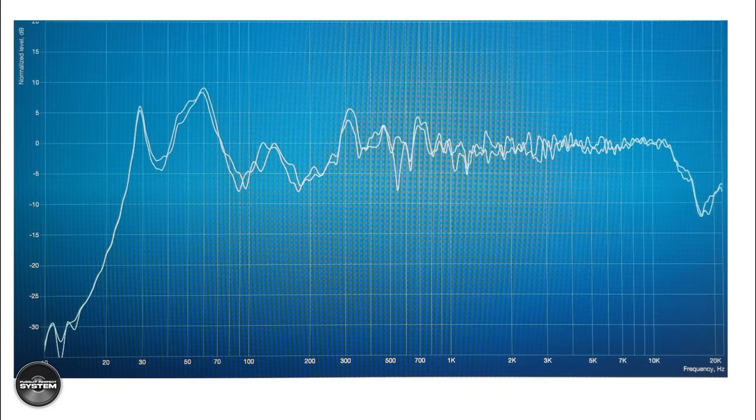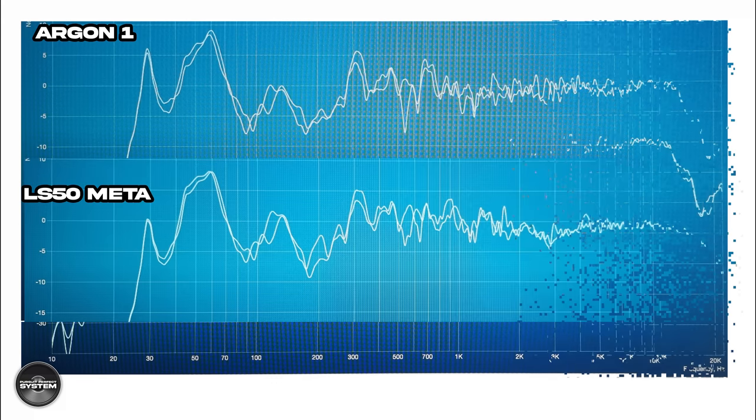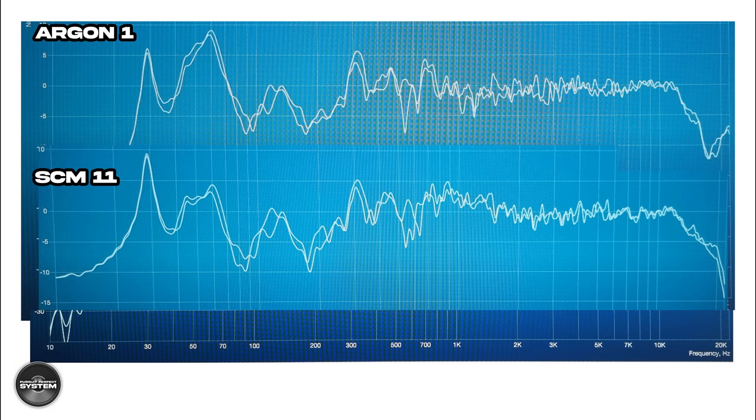I did some measurements as part of a Dirac Live calibration and the results are really interesting, especially when we compare them. You can see the Argon One is pretty ruler flat from 500 hertz to 10 kilohertz — you can clearly see what Amphion are prioritizing. There is a little bit of a dip through the crossover, but it's minimal. Comparing the response to the LS50 Meta, you can see the Meta have much more of a dip. The ATC SCM11 probably measures a little more true through its crossover, but both measure great. Looking at 300 hertz to 1 kilohertz, there is a noticeable difference — the ATC has a little rise and the Argon One does not, which I think is one of those seemingly small differences that relates into quite an obvious difference in sound quality between these two speakers.